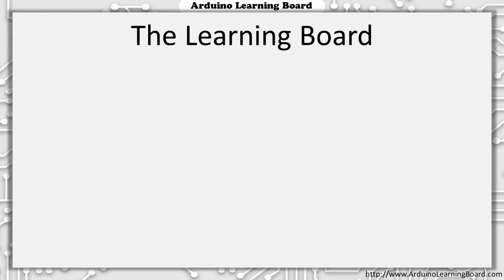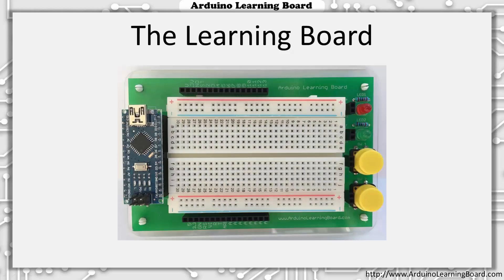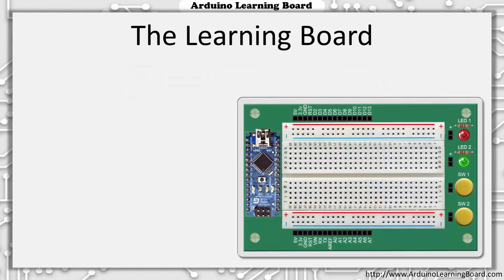Let's start by looking at the Arduino Learning Board. Here is a photo of the Learning Board, but since it's difficult to photograph the actual board in such a way to clearly show all of the parts and all of the labels on the board, I've created a graphical representation of the board that I'll be using throughout the videos.